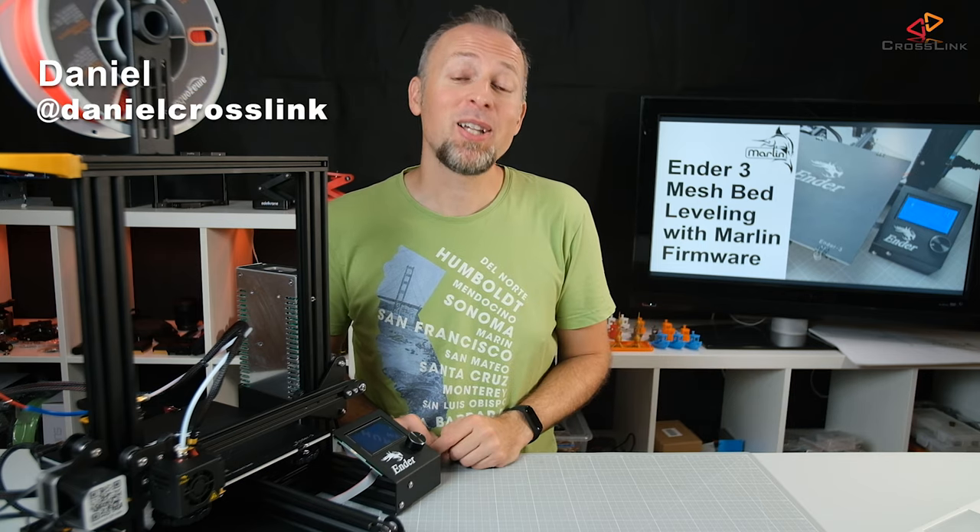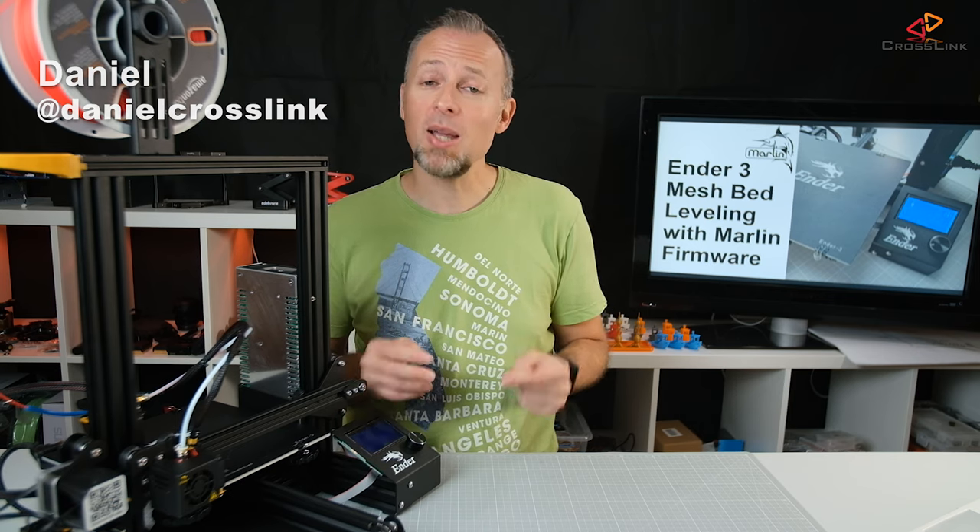Hello, my name is Daniel, welcome to the Crosslink channel. I would like to help you be more successful with 3D printing, and if you're here for the first time, subscribe and hit the bell so you don't miss anything.